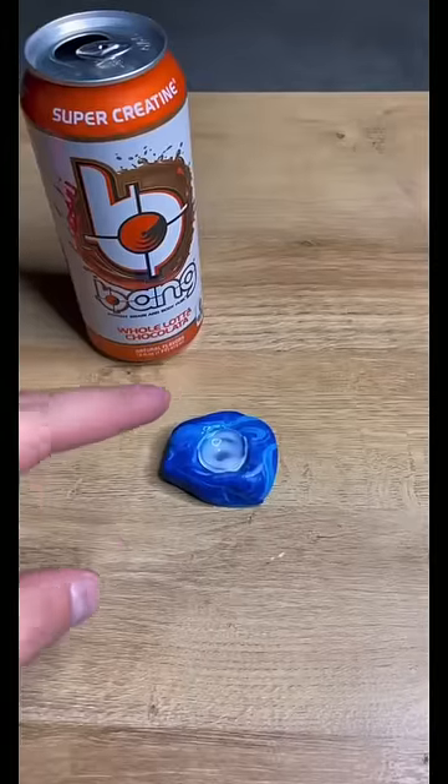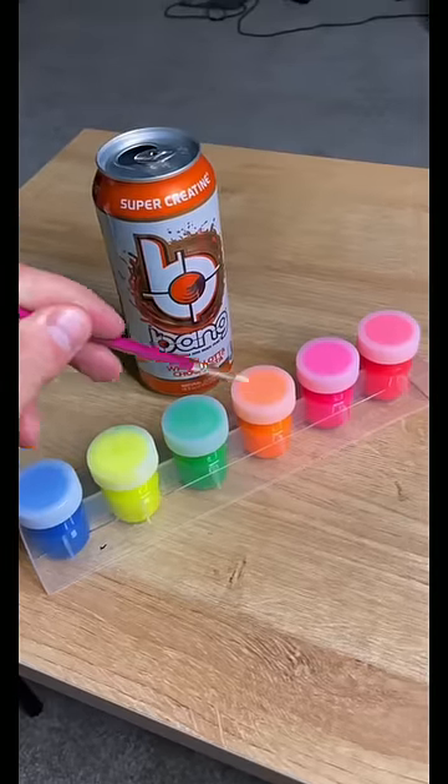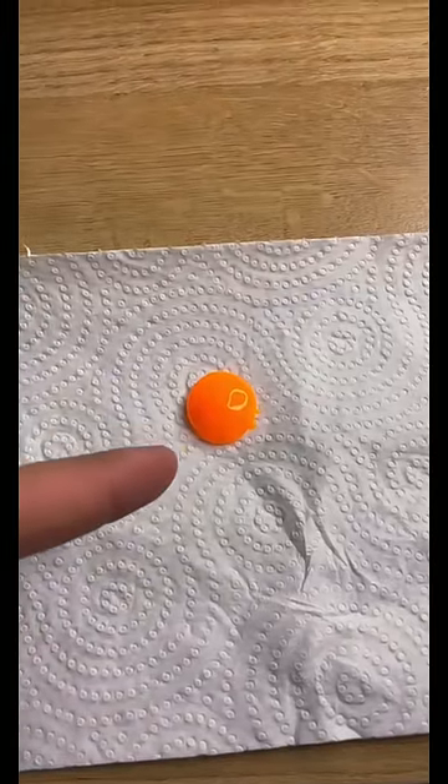Now that the glue has somewhat dried, let's take this thing out and start painting. Let's paint the eyeball orange, like my Bang Energy. And now that I'm done painting the eyeball, we let it dry overnight.